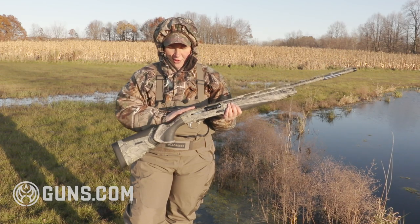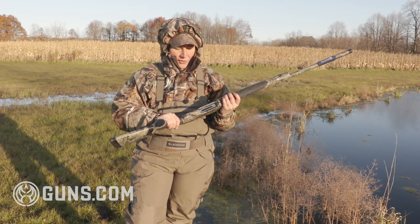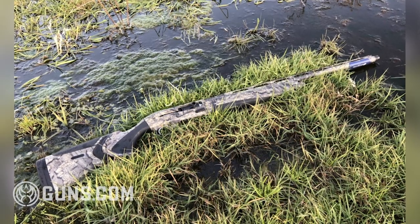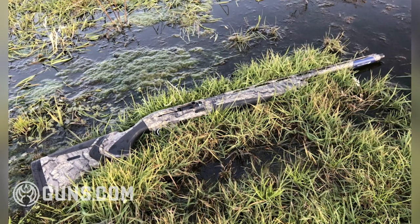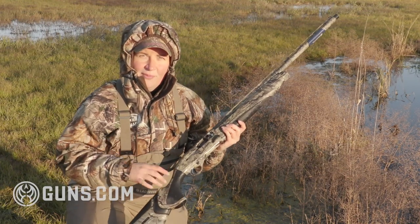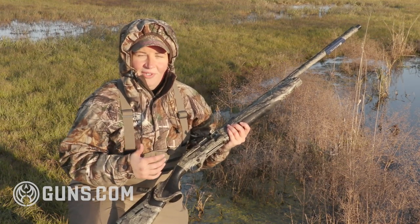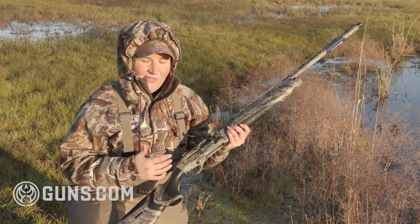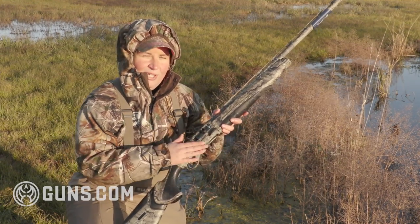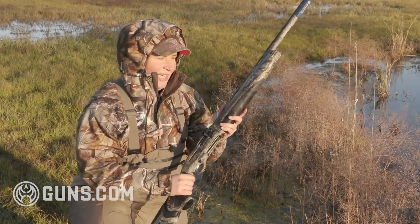Coming back to the drilled and tapped receiver, you can line this gun up nicely with a shim so it fits you well. We've had this gun in the water near freezing temperatures, cycled everything from two and three quarter shells up to the heaviest three and a half inch snow goose loads moving at 1,550 feet per second, and this thing hasn't missed a beat. You don't have to adjust anything when switching shells — the Blink gas system is indeed as fast as a blink of an eye, putting your shots on target.